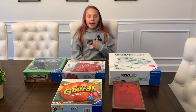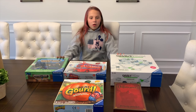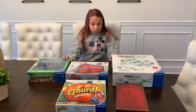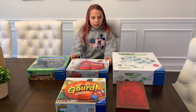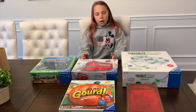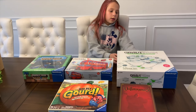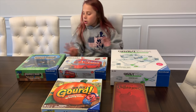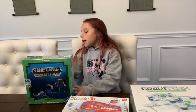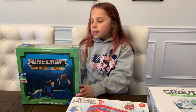Hey guys, I'm back! Are you bored during this quarantine? Well, I have some awesome Ravensburger games you can play while you're quarantined and bored - family board games that you can play with friends or by yourself. Like this - this is a Minecraft game, it is a board game and it's really cool.